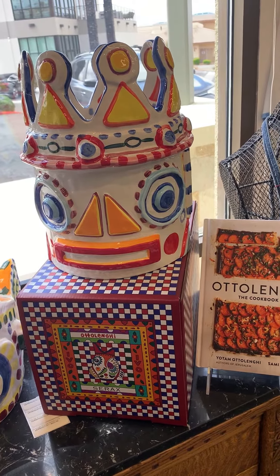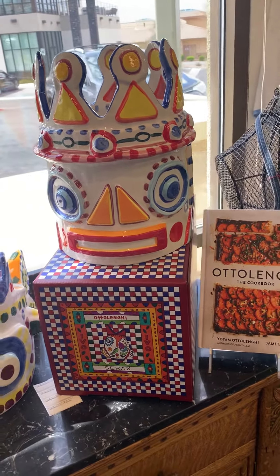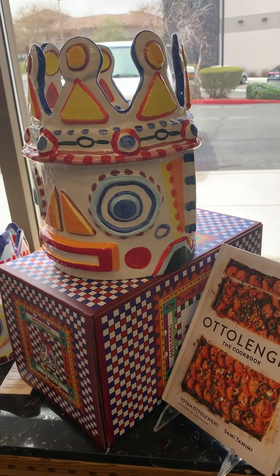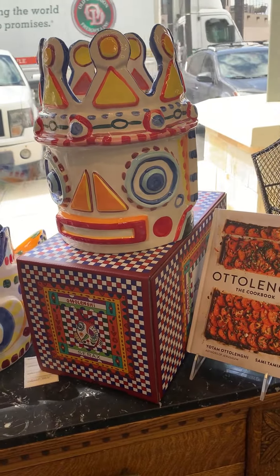I believe that it would be too expensive to produce these in Italy at this point. The quality is very good and they're very unique, and they have the garish colors of many of the Mediterranean area ceramic companies in Italy.